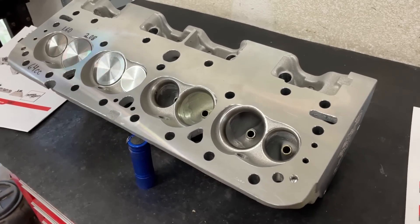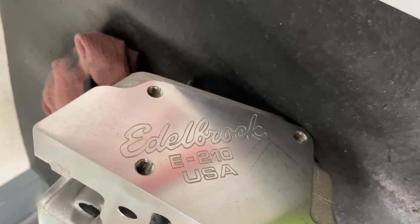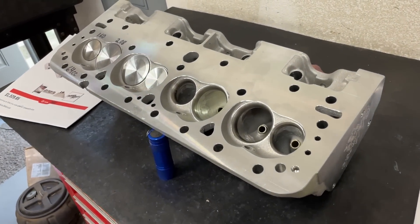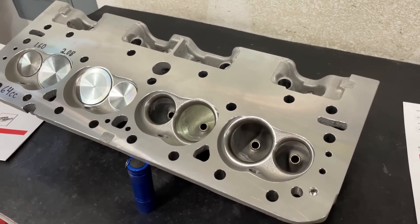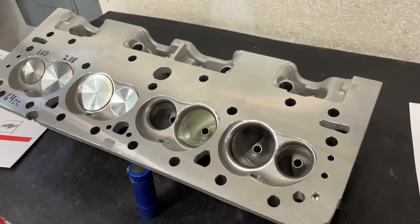Today's head is the Edelbrock E210 head. A lot of people have asked about this head. I'll tell you a little background about my experience with it — I've done one other head that I ported for these E210s, and let me explain.